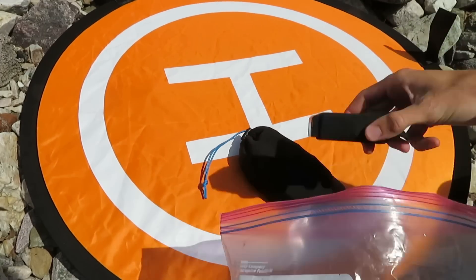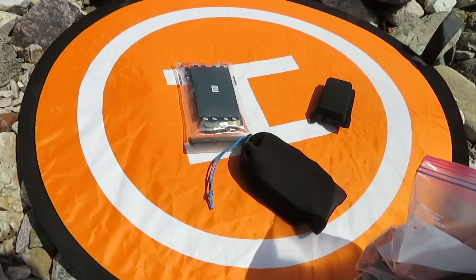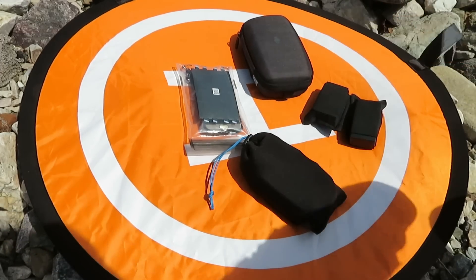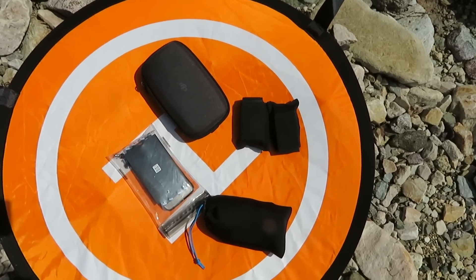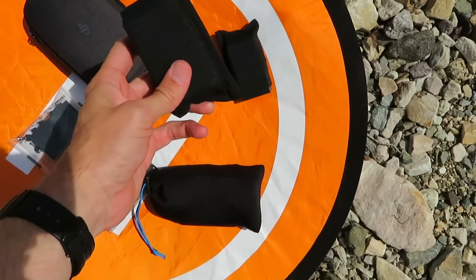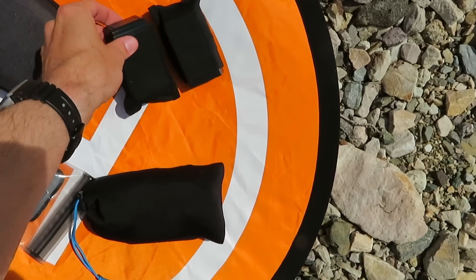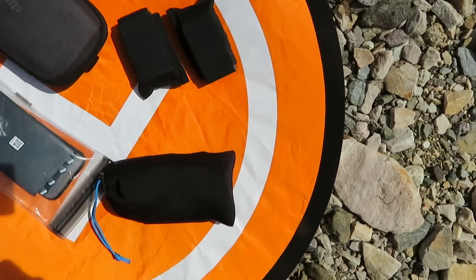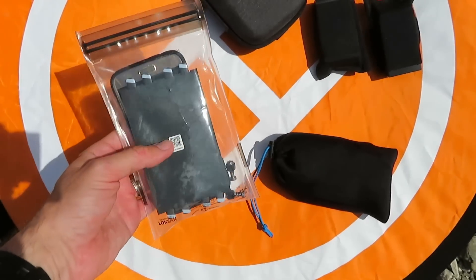Let's take out everything I keep in this bag. Here we have the drone itself — this is the DJI Mavic Air. I've got two spare batteries in little sleeve envelope things I made to protect the contacts. This is the controller. And this is a bag with some important accessories.